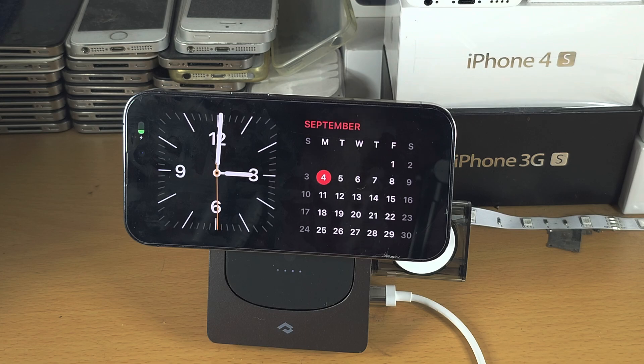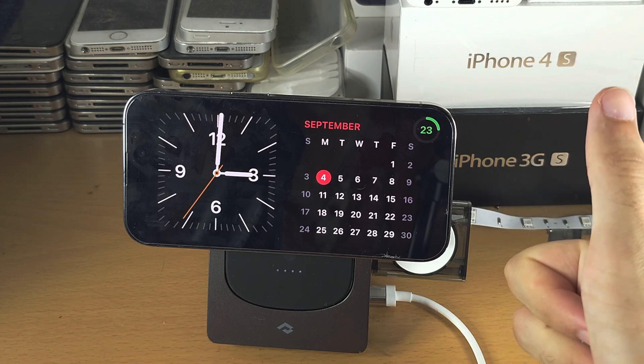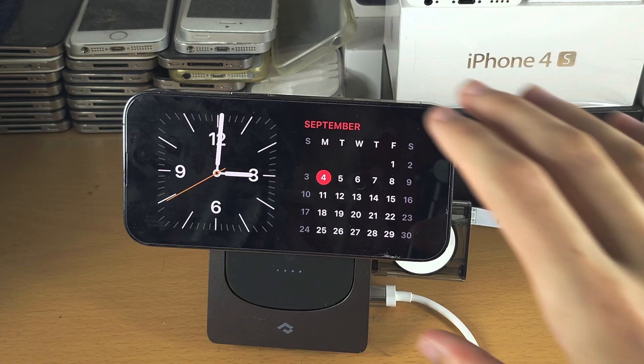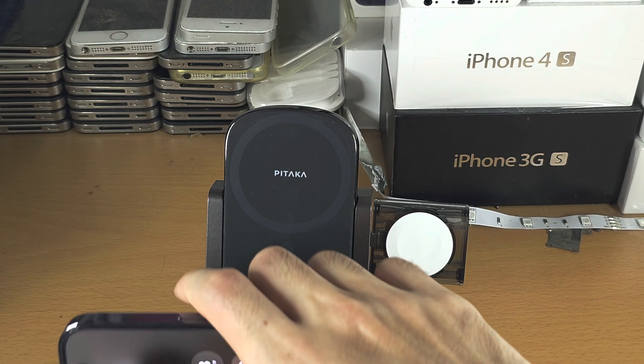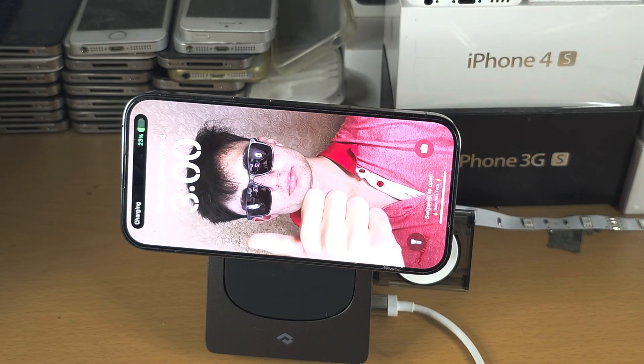This works best if you have a wireless charging stand, like this Bataka one — it's going to charge my phone, which is one of the requirements, and I can rest my phone in landscape mode. If you try and just stand up your phone without a stand, just keep in mind this will not work reliably. It may work, but get a stand, wireless or not.